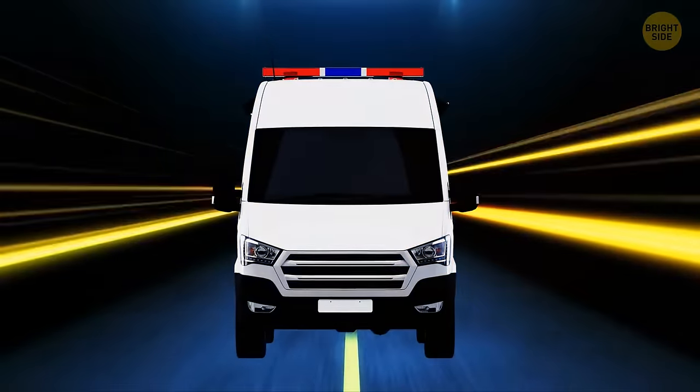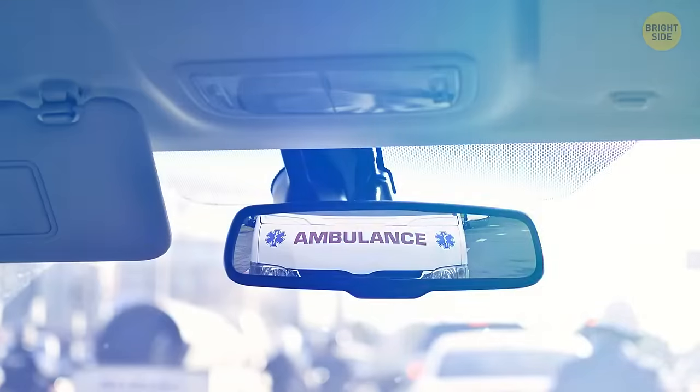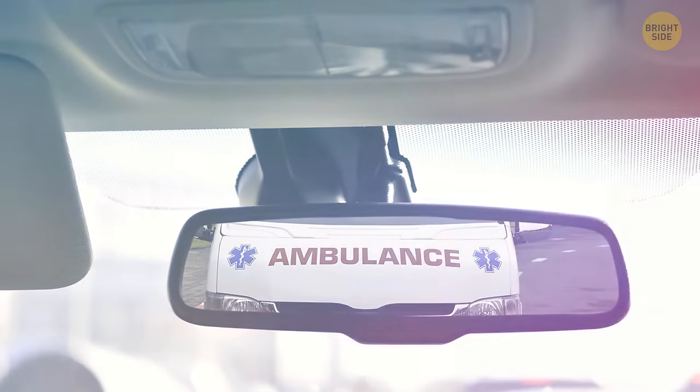Most ambulance cars have this word printed on the front of the vehicle in reverse, so that the driver in front of the ambulance can see the word properly in their rear-view mirror. Then they can move out of the way and let the ambulance pass.